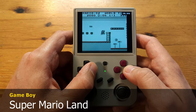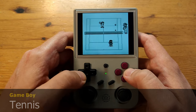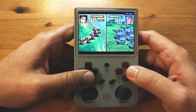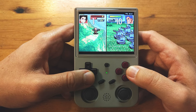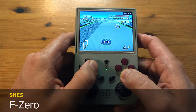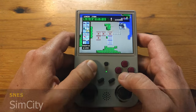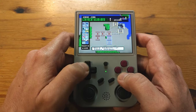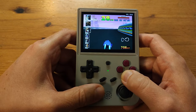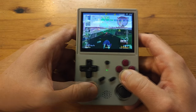Now let's move on to consoles. Nintendo Game Boy runs really well, and the stock portable handheld display has a nice-looking screen filter which you can turn off. Here's Game Boy Advance. NES also runs well. And here's Super Nintendo.